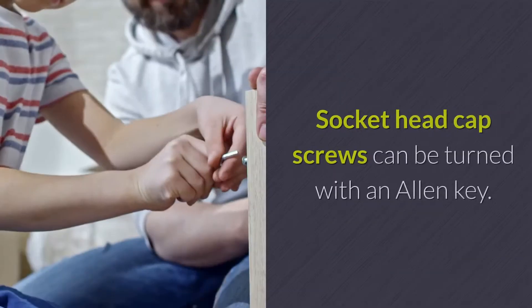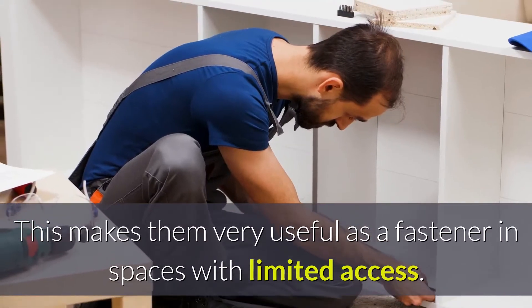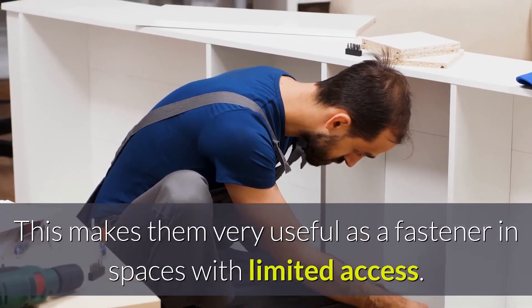Where are socket bolts used? Socket head cap screws can be turned with an Allen key. This makes them very useful as a fastener in spaces with limited access.